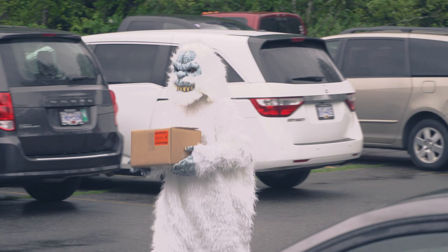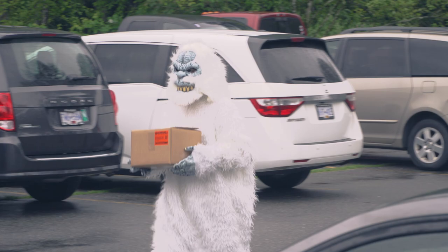Drop the boxes off at your local shipping location. Next step — get paid. BD Diesel core return: so easy, even a big old yeti could do it.